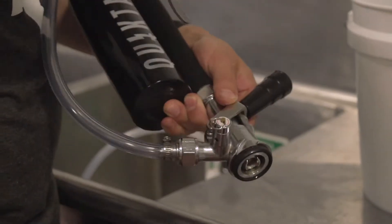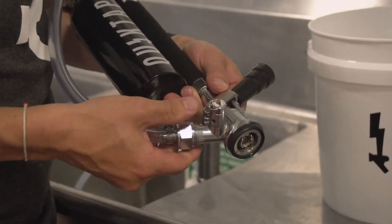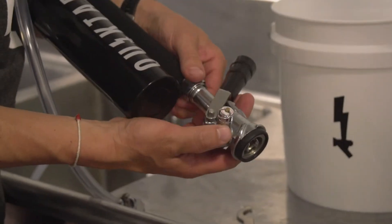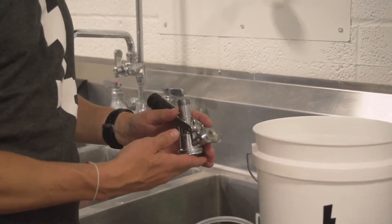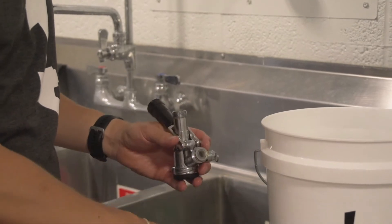Using a 1 inch wrench, loosen and remove the coupler nut with gas hose attached. Using the same 1 inch wrench, loosen the tap rod nut and remove it from the coupler. Now that we have the coupler removed from the QuickTap itself, we are going to make sure to get out all the internal components of the coupler to make sure the deep clean is complete.